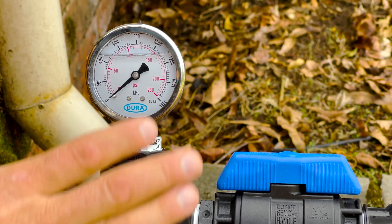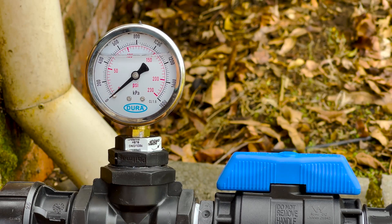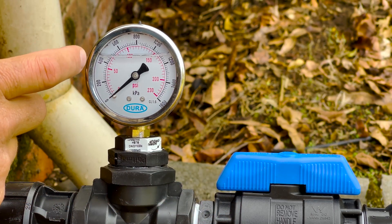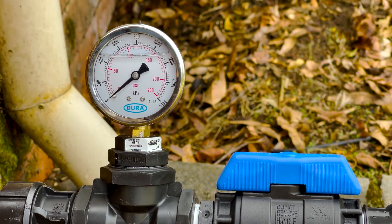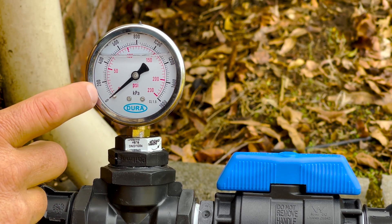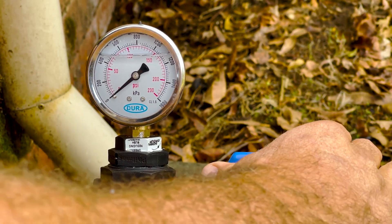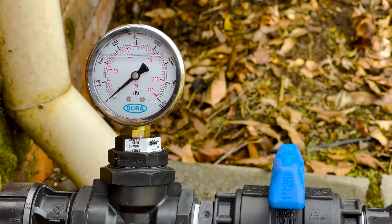Now we're going to do a close-up so you can actually see the pressure gauge and the bore valve working. KPa is the black measurements along the side. That's all we're going to focus on today. You can see zero, 200, 400 — so in between would be 50 and 250. We're going to turn the bore valve off and turn the tap on fully. You can see it's at just about 400 kPa.